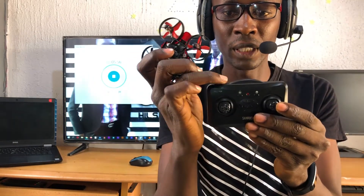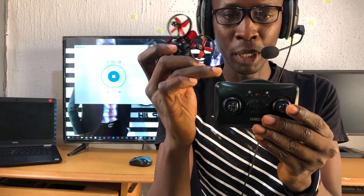When you press and hold this button, it changes to flip mode. In flip mode, pressing the left button flips the drone to the left, pressing right flips it to the right, pressing forward flips it forward, and pressing down flips it backward.